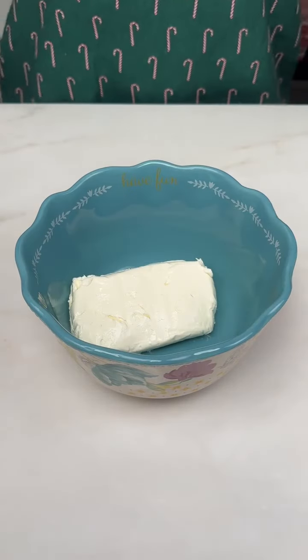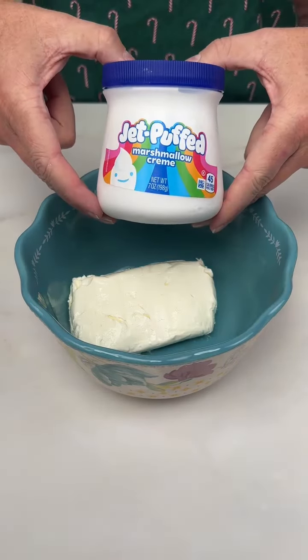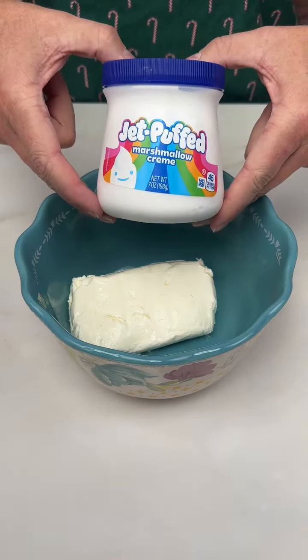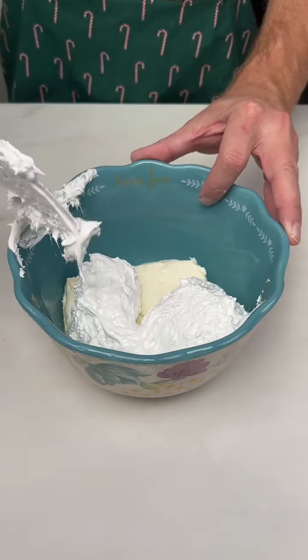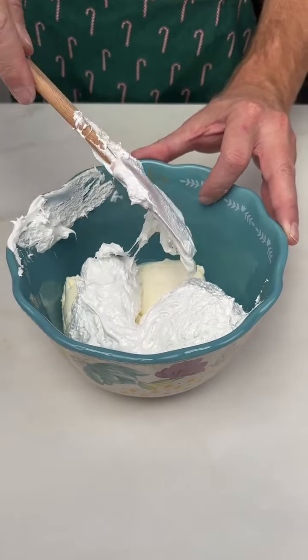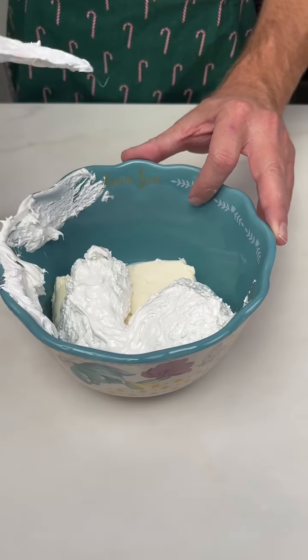You're going to start with one block of softened cream cheese — just plop it right in your bowl. Next, add a 7-ounce container of marshmallow fluff. It's super sticky, so you can't exactly plop it. You're going to have to scrape it in by any means necessary, but just get it into the bowl.